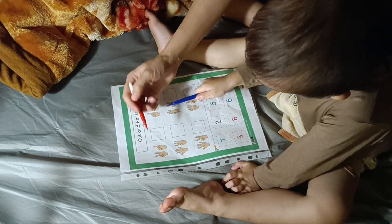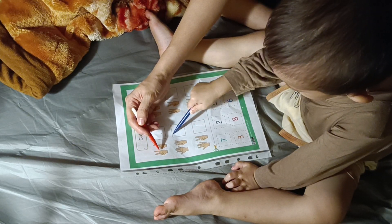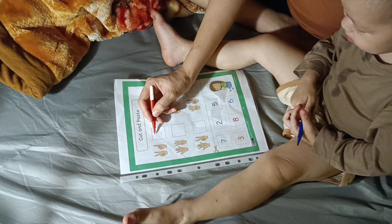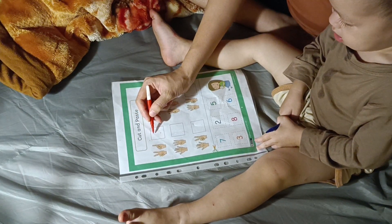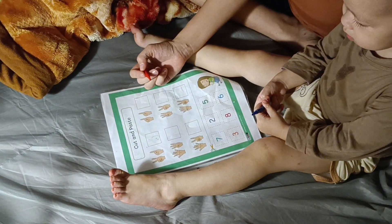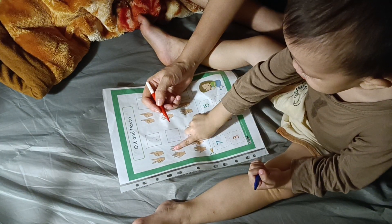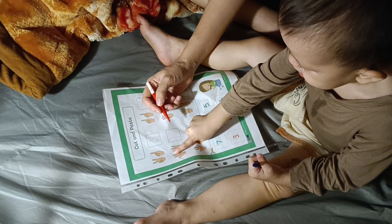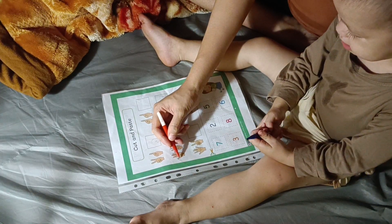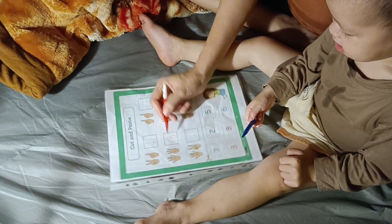One, one, two, three. So what number should Mom write here? Number three. Three. Okay, now here, let's count the fingers. One, two, three, four, five, six, seven, and eight. Eight. So what number should we write here? Number eight. Eight. Well done.